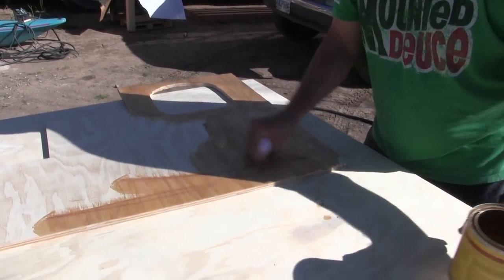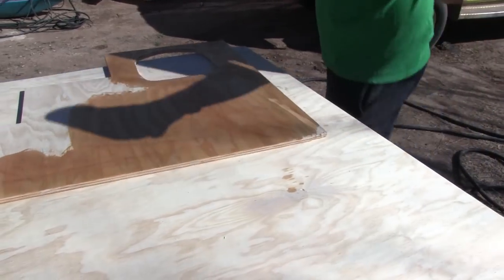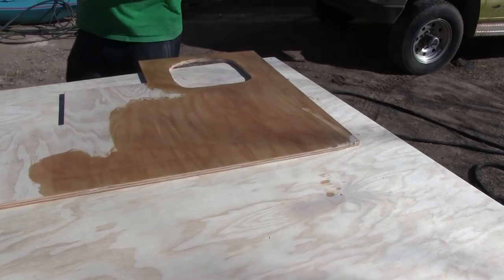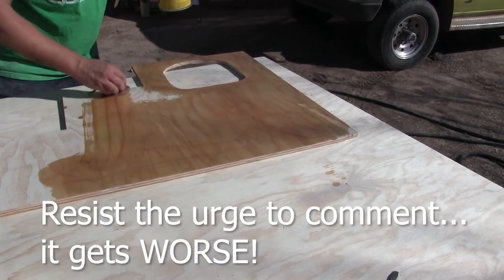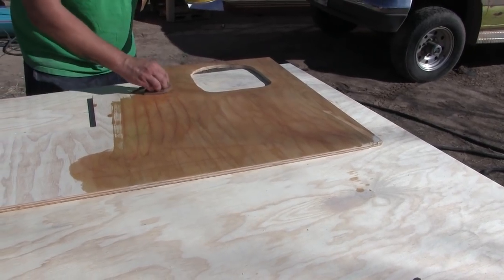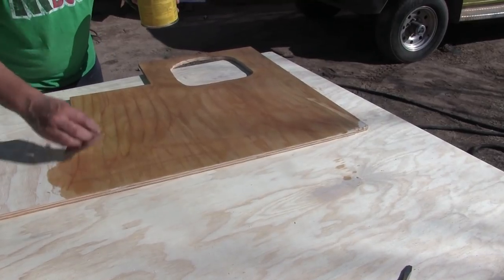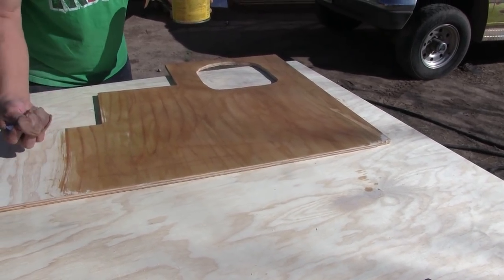That looks very nice. Why does it do that — these little lines? Oh, it's the stain. It's the dark part of the stain that gets in there for some reason. I don't know why. Maybe we just didn't shake it up good enough. I thought that's what it was before too, but then I shook it up really well and it still did it. You see? It's doing it still.